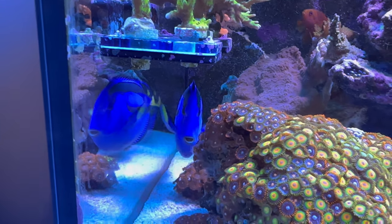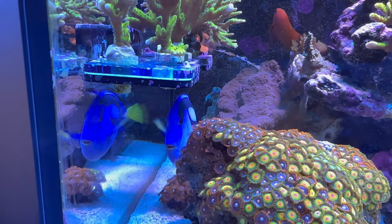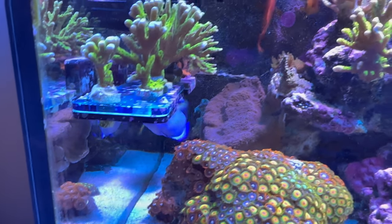The Tang is getting really big. It's almost time to either upgrade the tank or get a new home for the Tang.